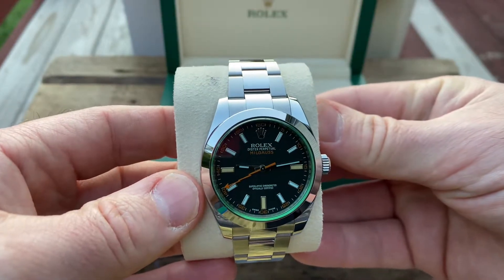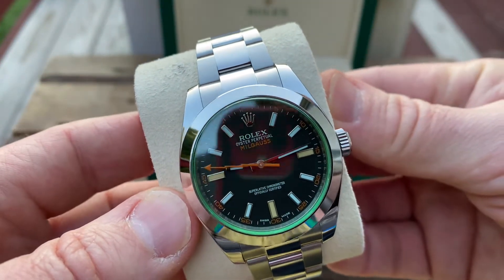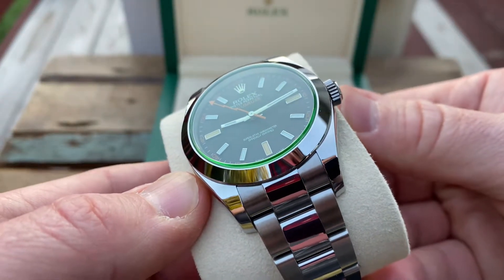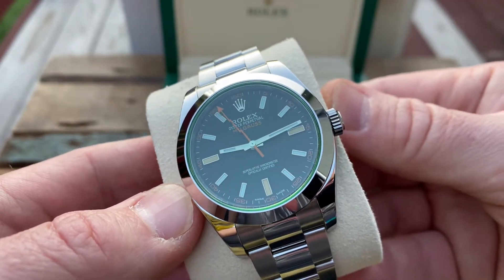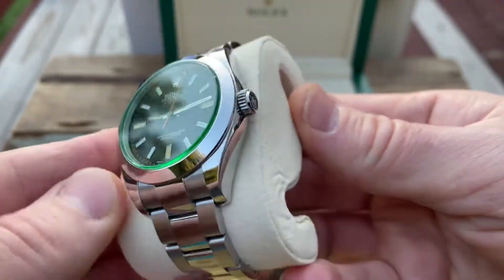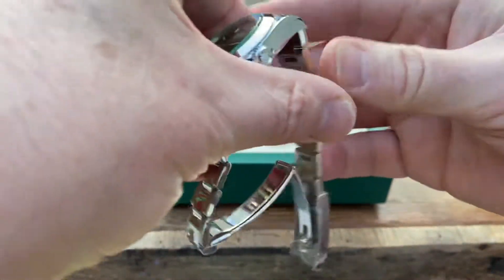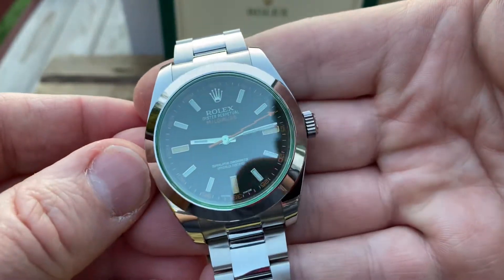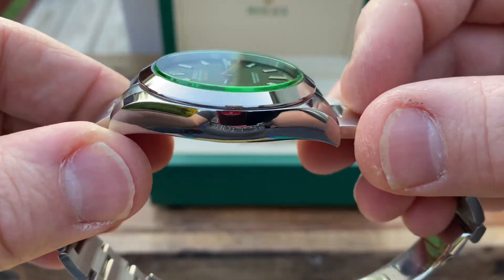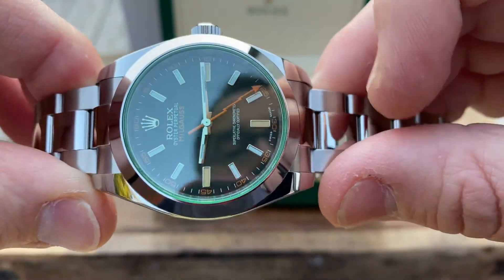And of course here is the watch — black dial, green crystal. Highly polished case.